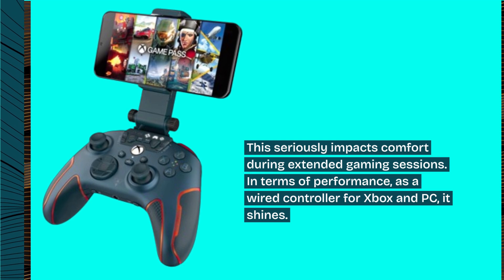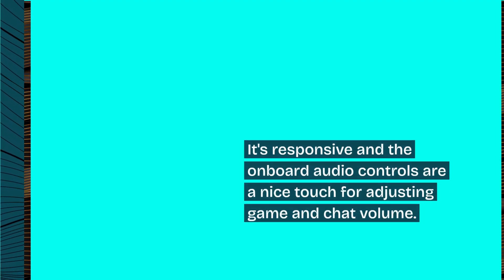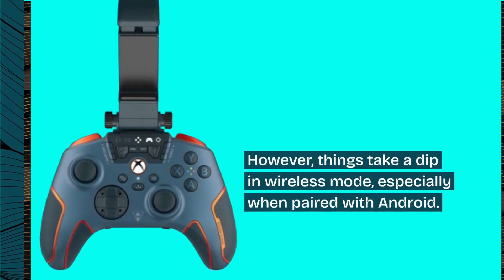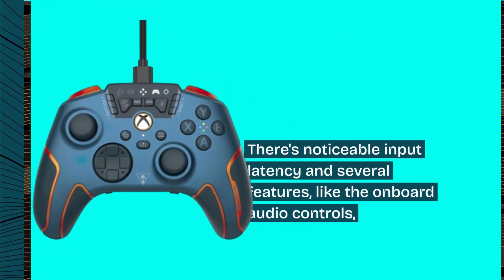This seriously impacts comfort during extended gaming sessions. In terms of performance, as a wired controller for Xbox and PC, it shines. It's responsive and the onboard audio controls are a nice touch for adjusting game and chat volume. However, things take a dip in wireless mode, especially when paired with Android. There's noticeable input latency in several features, like the onboard audio controls.